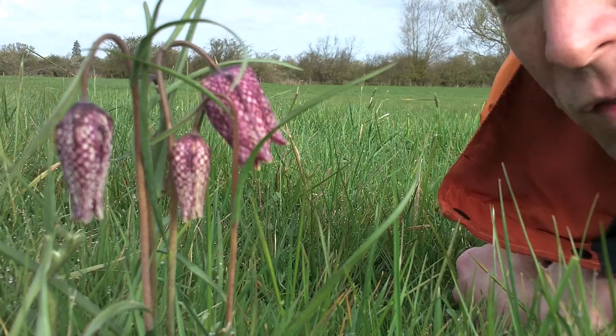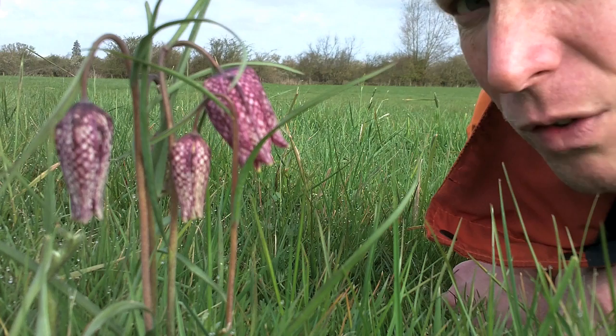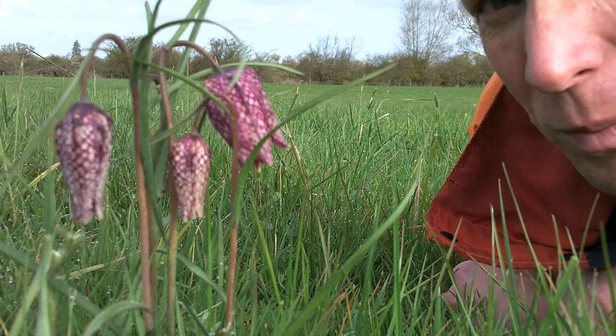These come from a little tiny bulb about two centimetres in diameter. They can live for at least seven or eight years and they can often take quite a few years to even start to flower. If it's a really wet year and there's a lot of flooding, they won't flower — you'll just get the leaves come up.